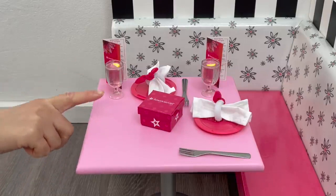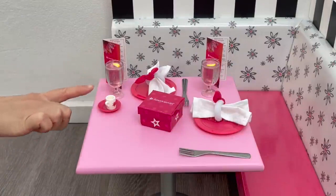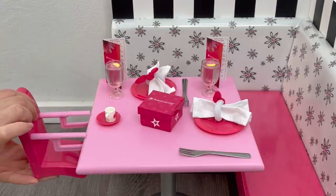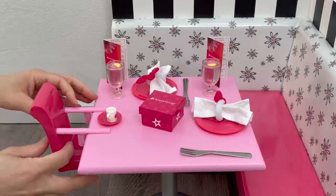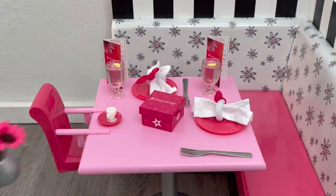The mini doll items include a tiny plate, a classic American Girl cup, and a chair that clips into the table. It's very easy to remove and replace. The chair is made of lightweight plastic, says 'AG' at the back, and has a lighter pink handle to match the table, while the seat matches the booth. Now I'll add the flower pot back to the table now that all the items are set up.